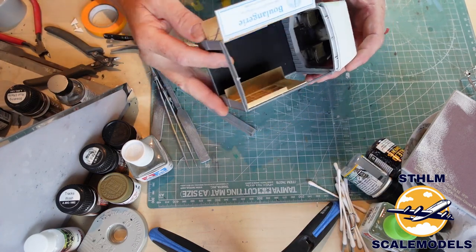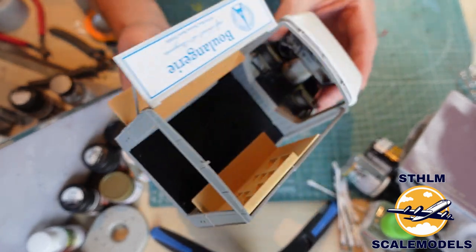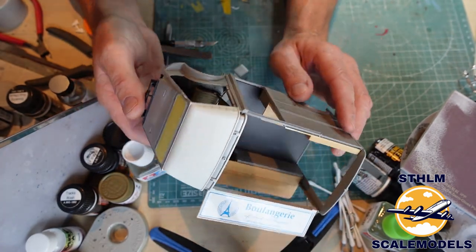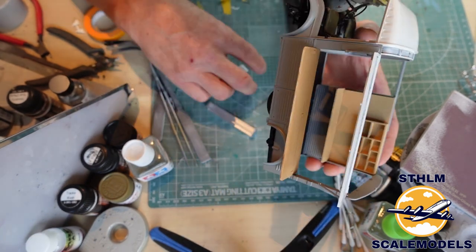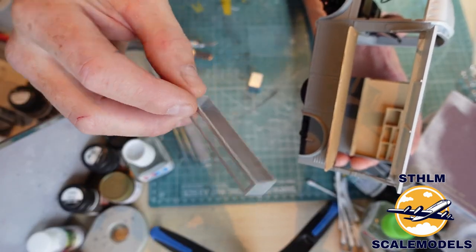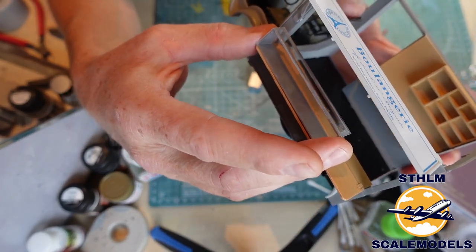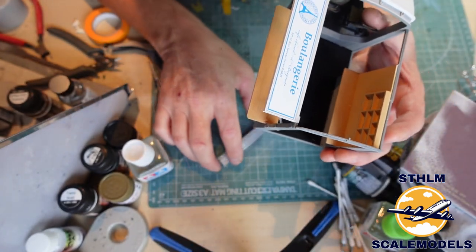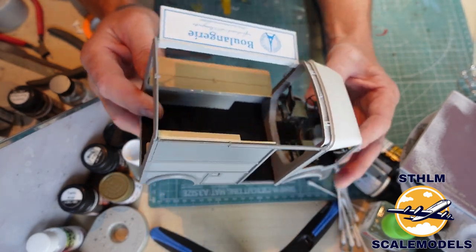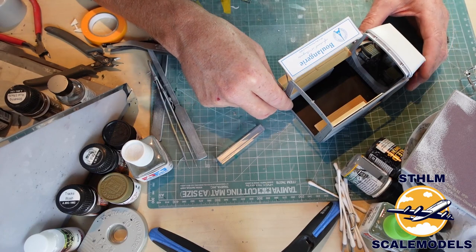The build is continuing — I've added more details and mounted the body to the chassis. It's almost done; we just need to do some weathering and mount the wheels. The microwave has been started and is being painted, and here's the display case that will sit on the shelf where they serve all the nice baguettes. The next episode will be in about 14 days as I'm going on a short vacation. Have a nice day and don't forget to subscribe!